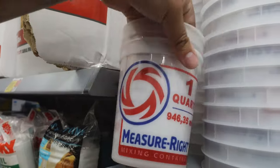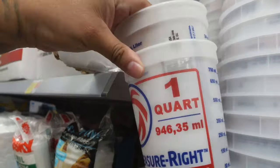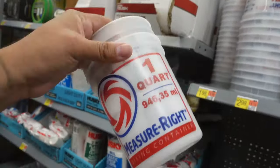We're gonna go ahead and get two of these one-quart cups. When we mix our fiberglass resin, we can dump some acetone in them and clean them out so we can reuse them as much as we want for this project.